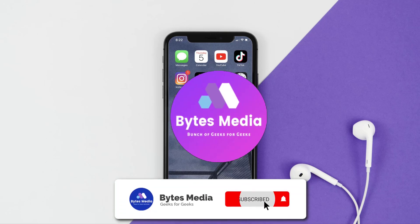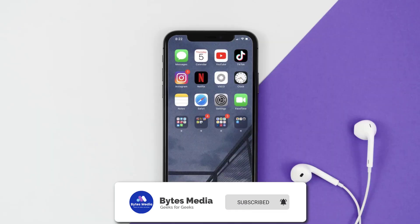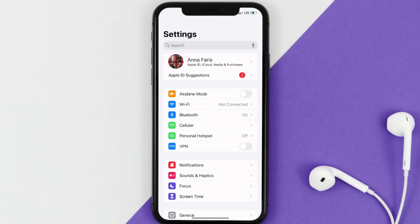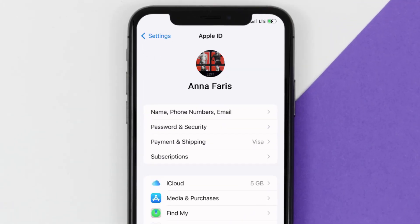Hey guys, I'm Anna and today I'm going to show you how to cancel your Pick Collage subscription. First of all, you need to tap on this icon to open up your device settings. Once you're on the settings screen, you need to tap on your Apple ID at the top of the screen.